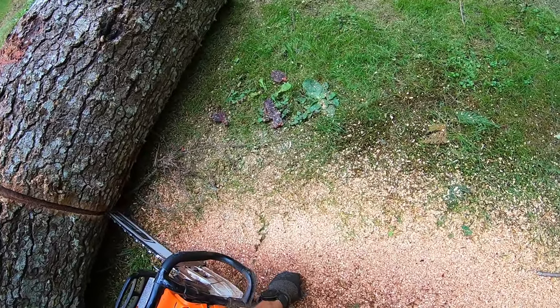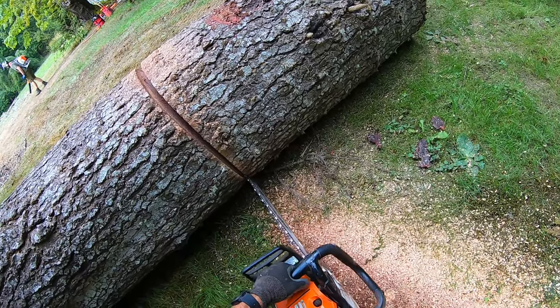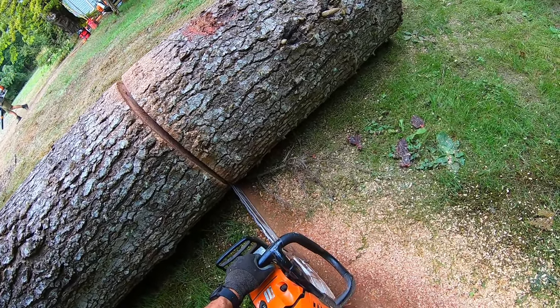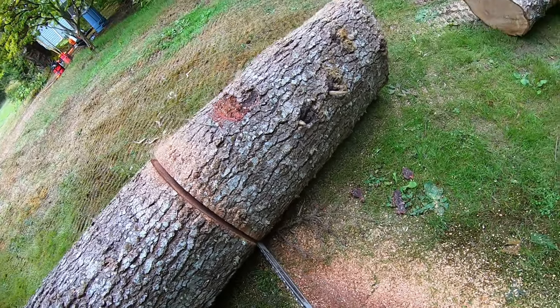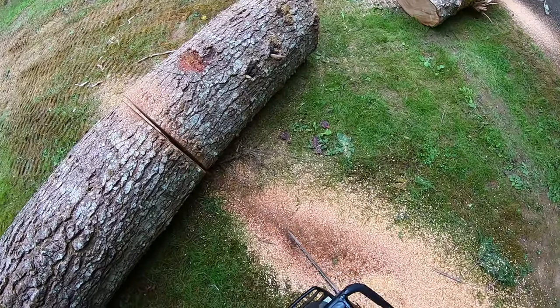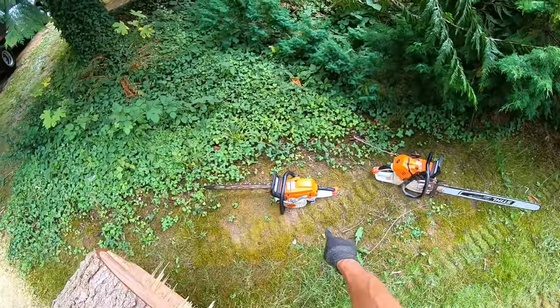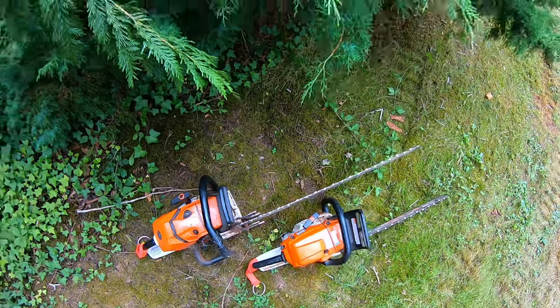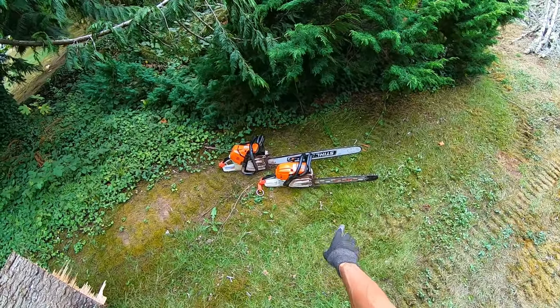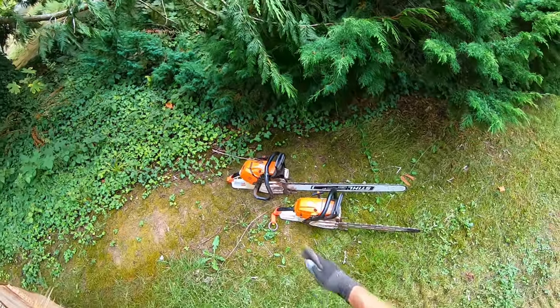See the bark changed color right here — I know I'm getting out from the wood to the bark now. Those little signs give it away, you know, before you get into the dirt. The 500i and the 261 — my two main saws that I use for entry or little stuff and then for bigger stuff I use them both.